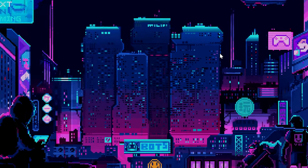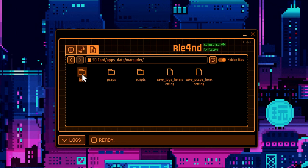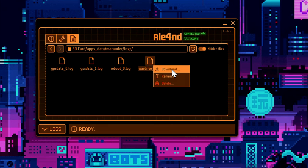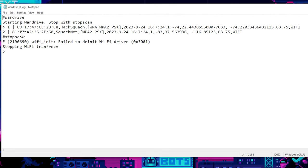In QFlipper, go to SD card, apps data, Marauder, and the logs folder. Here is my war drive log — let's download it and open it in Notepad. You can see the MAC address, the AP name, the time of day, and the GPS coordinates. We could upload it to Wigle.net right now — I'm not going to because I don't want to put myself out there, even though if you look up these GPS coordinates you might be interested in what you find.